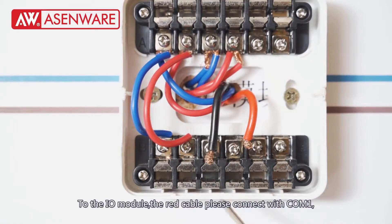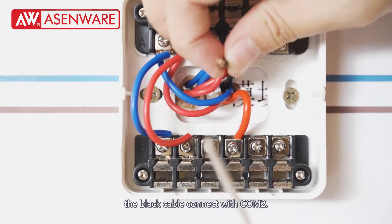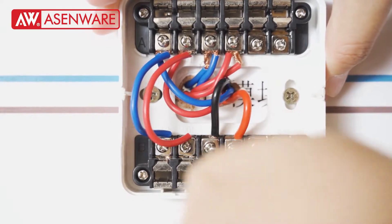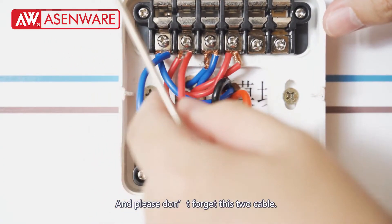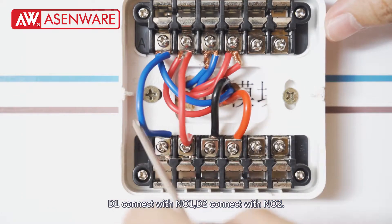To the IO module: the red cable connects with COM1, the black cable connects with COM2. And please don't forget these two cables — D1 connects with NO1, D2 connects with NO2.